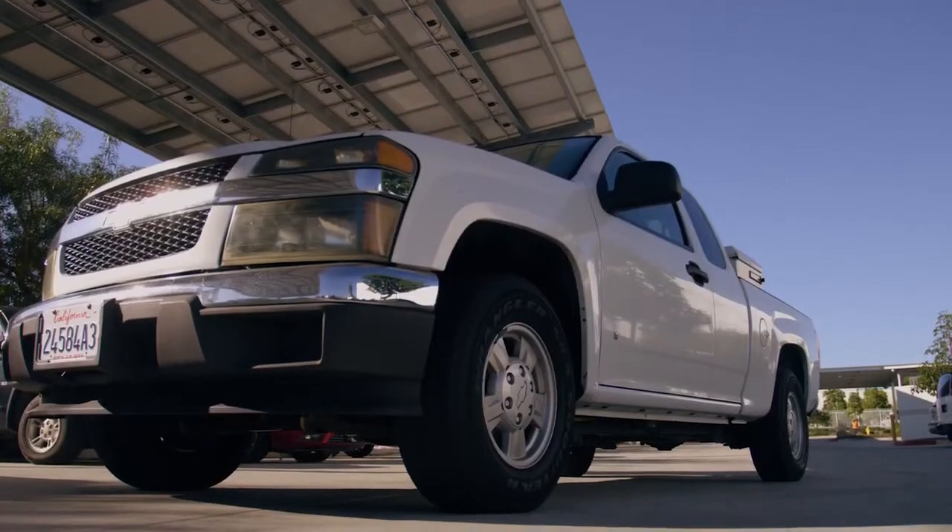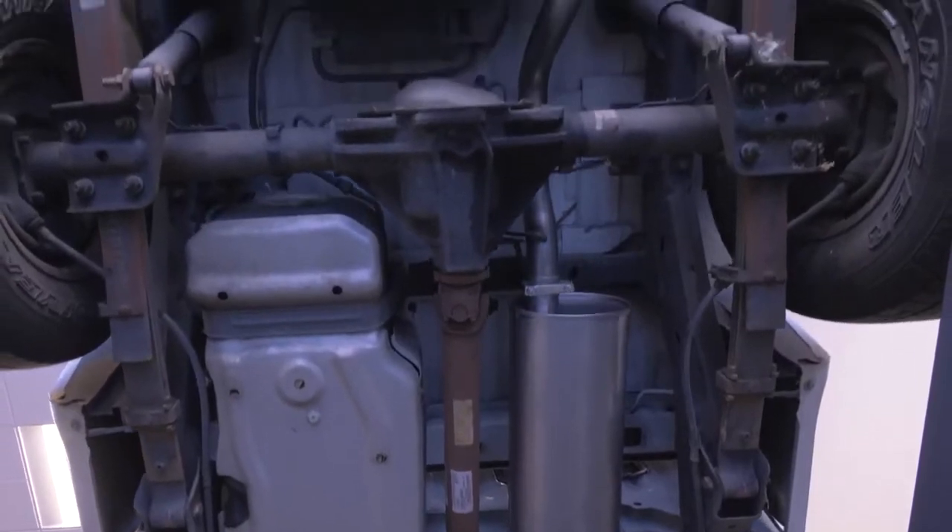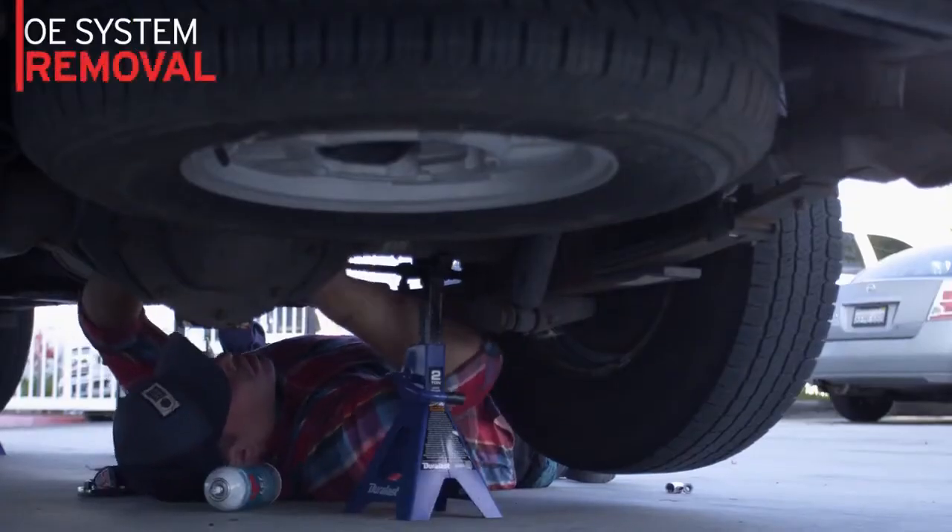Let's use this 2006 Chevy Colorado to demonstrate the benefits of the BRE multi-piece design. Start with unbolting the existing exhaust.